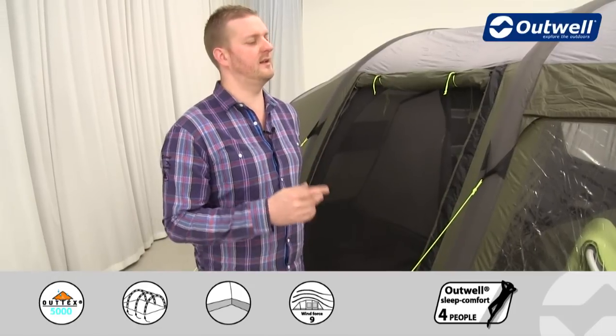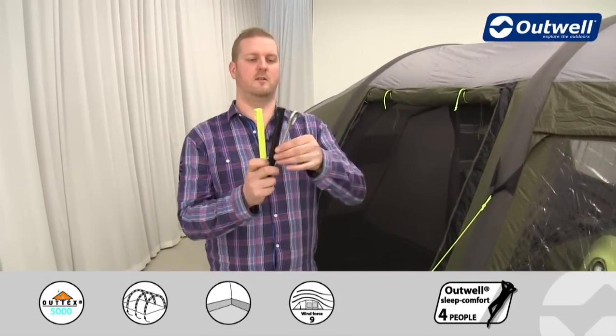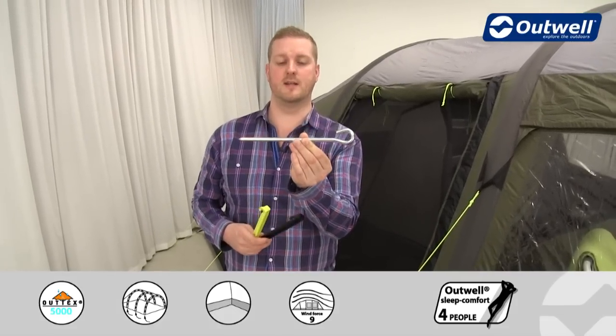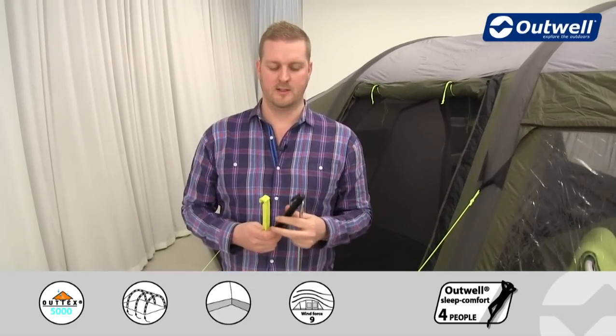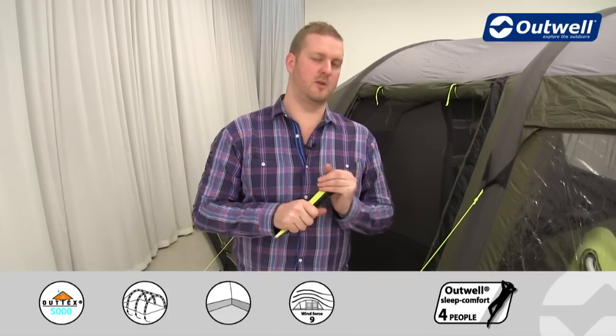We also supply our easy pegging system with this tent, giving you three different types of pegs. There are solid steel anchor pegs for the four corners, going into the grey pegging loops. The black plastic peg is for all the black pegging points around the side of the tent, and the luminous peg is for the luminous guy lines — making it easy to get the right peg in the right place.